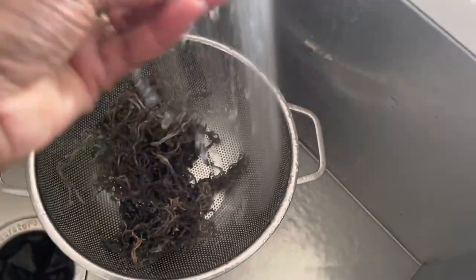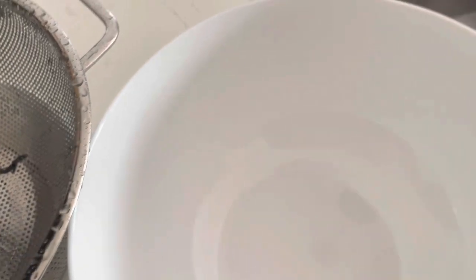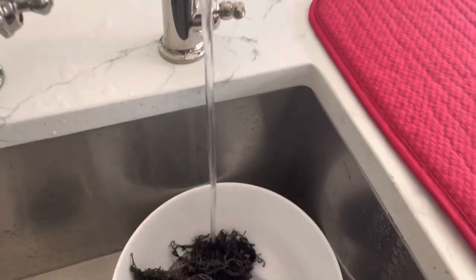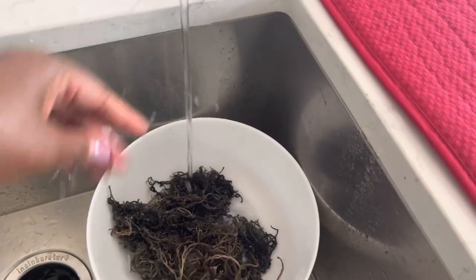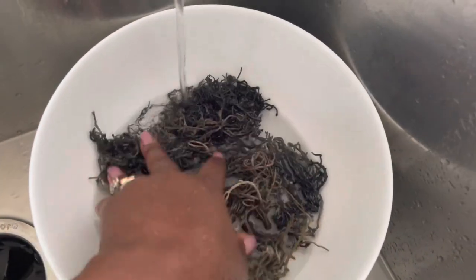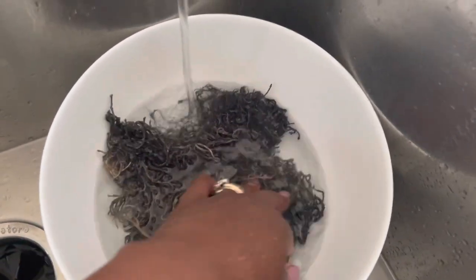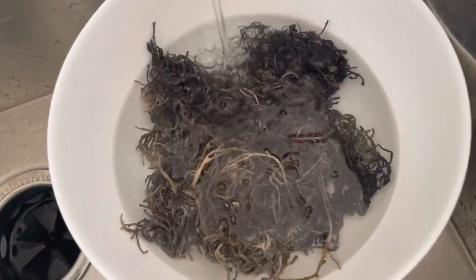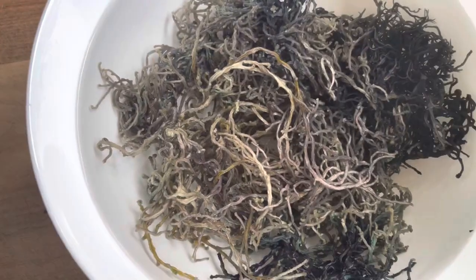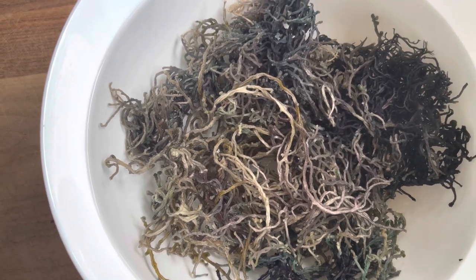Once we have washed it thoroughly, we will then set it to soak. We're going to strain all that water off and then put it in a bowl so that we can cover it with water — about two inches over the sea moss — because the sea moss is going to absorb the water and expand three times its size. As you can see, the sea moss is fully covered and now it is soaking in a bowl of water.